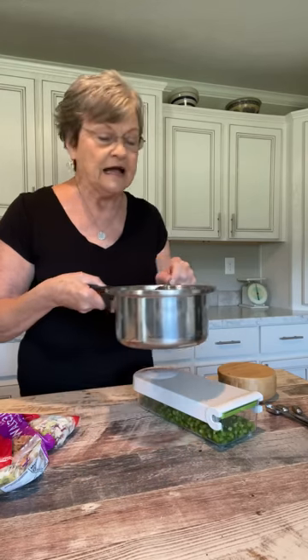Now I'm going to put this mixture right here on my stove, and I'm just going to cook it until the sugar has dissolved. And I'll be back.